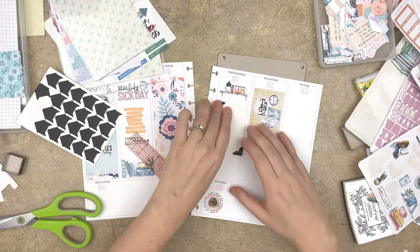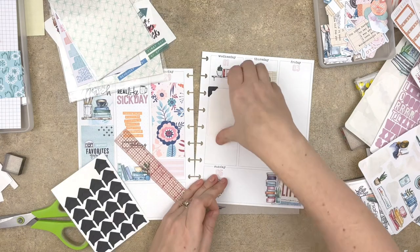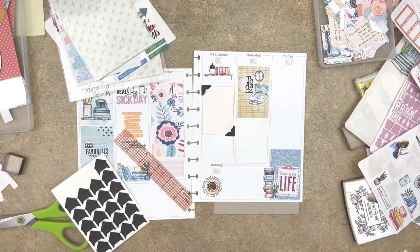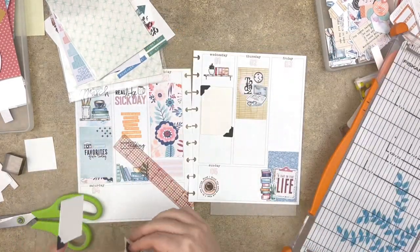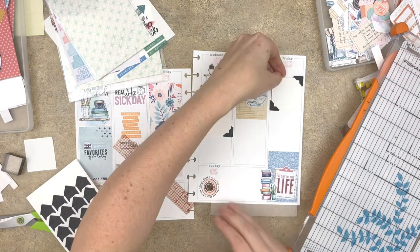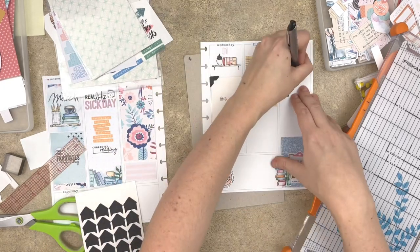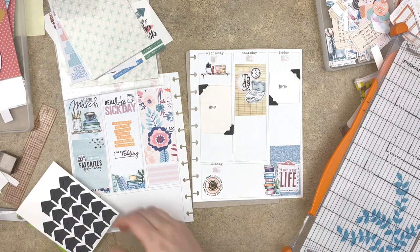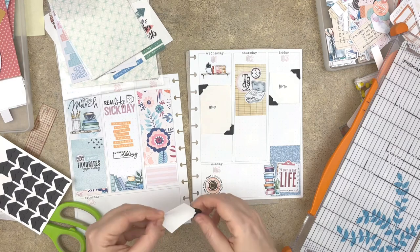I basically use two sizes of photos: roughly a two-by-three size photo and a square two-by-two photo. Sometimes I use one-and-a-half by two-and-a-quarter, but it's usually either a two-by-three or a square two-by-two. I already know that about myself, so it's easy to create almost a template for where the photos are going to go, because I know how I print my photos.